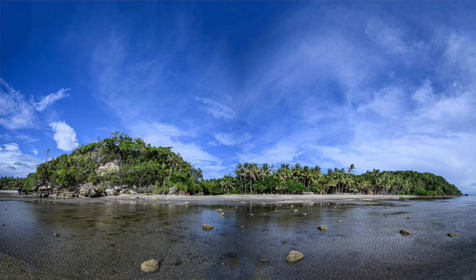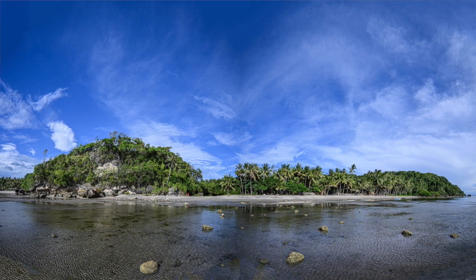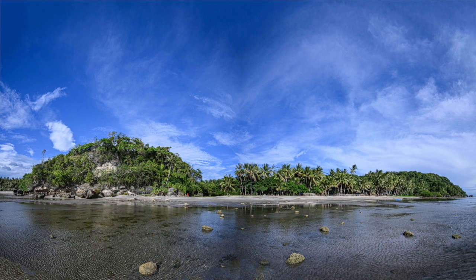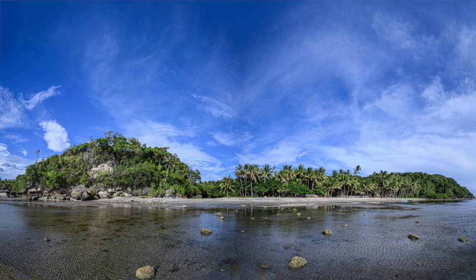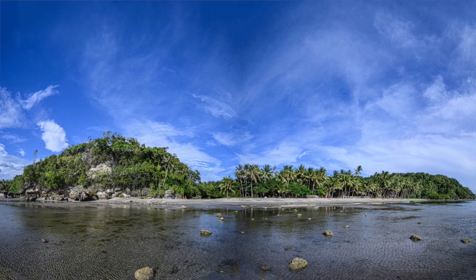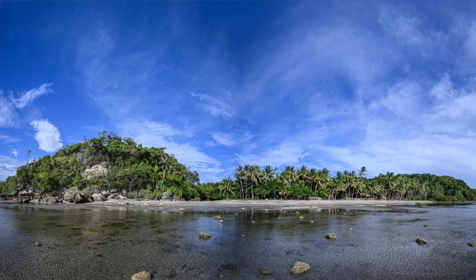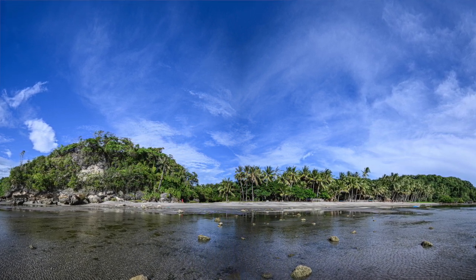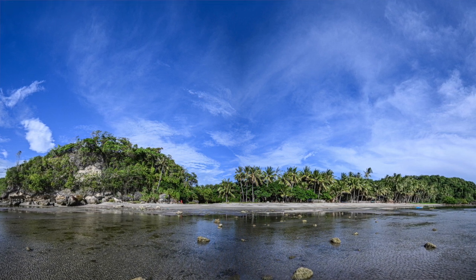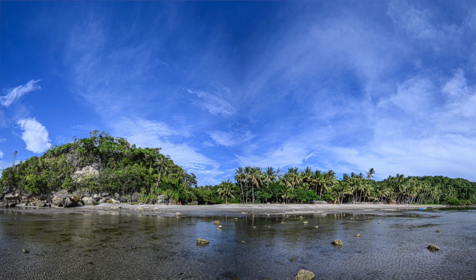Here are some photos using the new 14-30 f4 lens. This landscape is actually two photos taken handheld at 1/200th of a second, f11, at 14mm, and stitched together in Lightroom. The stitching looks fairly seamless. This was taken at midday — a high contrast scene — but you can see how much detail there is.